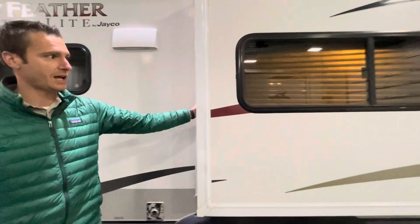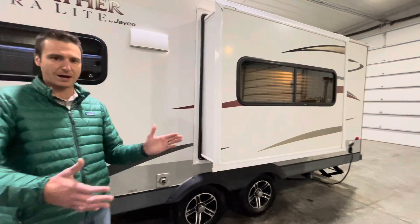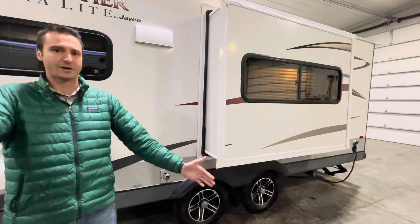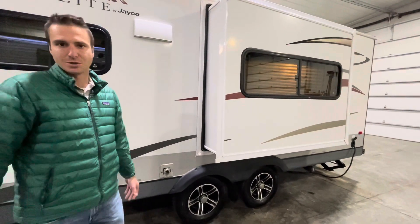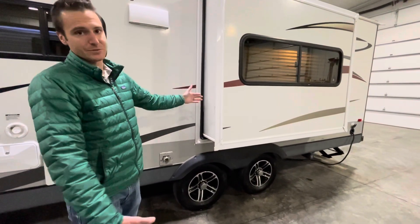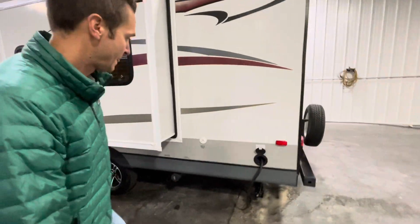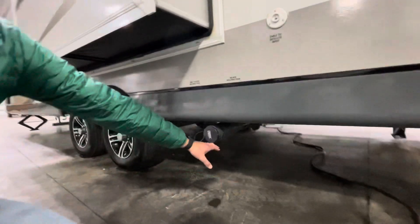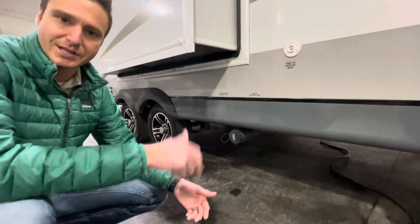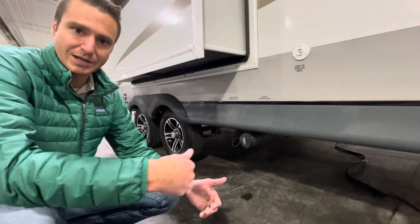We do have a very small slide on this unit. The upside of small slides is you don't have as many issues backing into a camp spot worrying about clearing trees. This one's only about a foot deep, so probably no issues compared to slides that go as deep as four feet. It's pretty shallow but opens it up just enough on the inside. We also have a cable input on the outside, dump valves below, and the underbelly is enclosed with the valves inside — which helps you dump the holding tanks in colder weather.